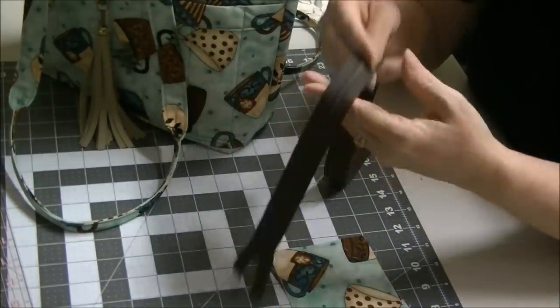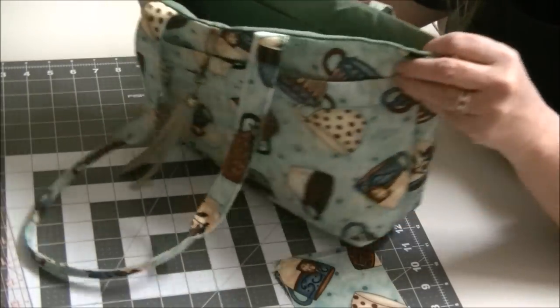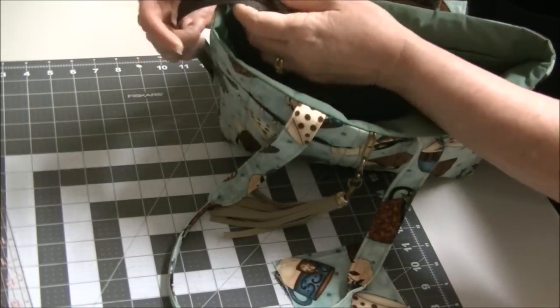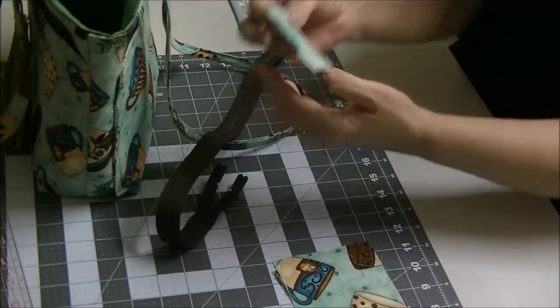You just need a couple pieces of that that are whatever length your bag is by whatever your width is, and I'll explain that in a moment. So you're going to need two pieces of interfaced fabric — that's going to be your panel. Choose a zipper that is quite a bit longer than your project. I'm going to show you how to put that on and cut it down towards the end, but you do want to leave at least about three inches at the end. And then you're going to want another piece to make the tab that goes on the end.